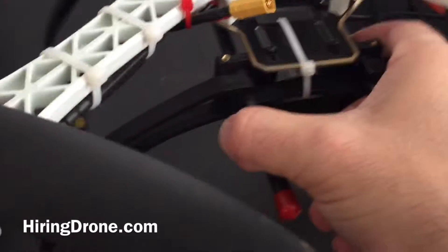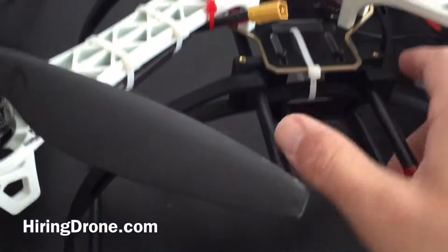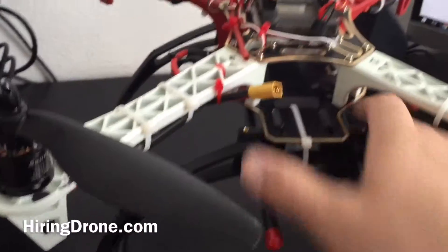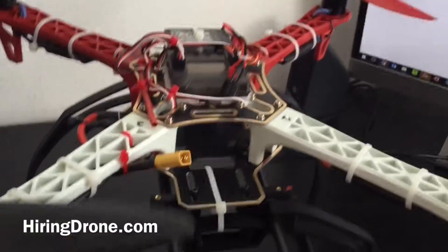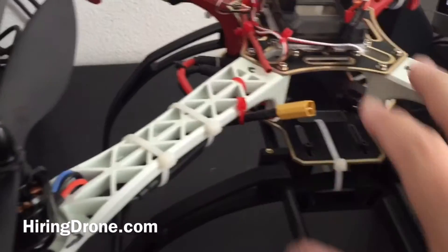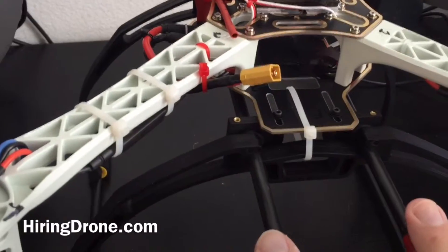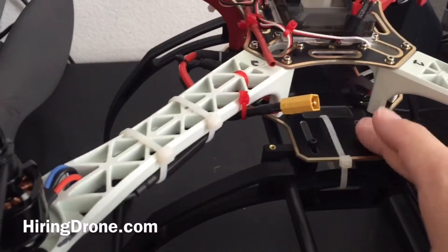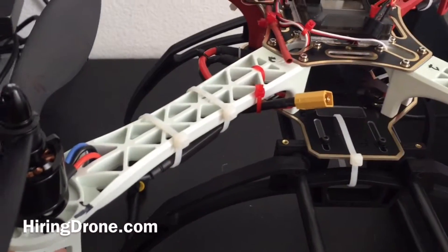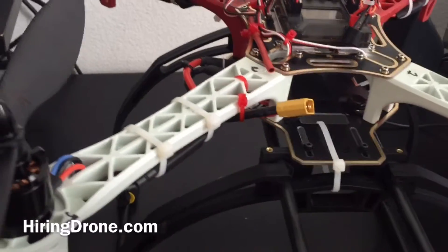It does have a little bit of bounce to it, so if you come down hard enough it can bounce and flip over your quadcopter, which I did experience myself — just because I'm trying to get the P-gain set in with the KK 2.15 board. But for the most part, it's a lot more stable than the plastic legs that come with it, which also have a bit of bounce.